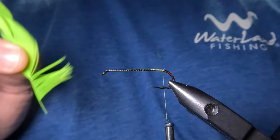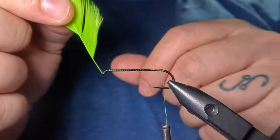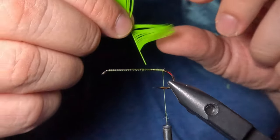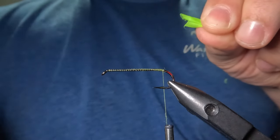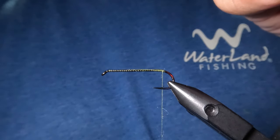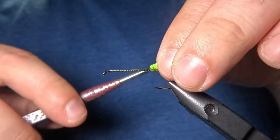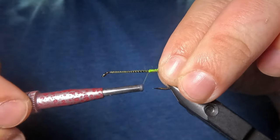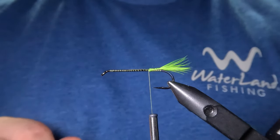Next we are going to tie in the tail, and for that I'm going to be using this chartreuse saddlehackle feather. We're just going to use a tuft of the barbs to create a very small tail. I'll preen out some of the barbs at the bottom and pinch those with my non-bobbin hand about halfway up the barbs — not all the way at the base — then strip that from the stem. After removing the barbs I'll give them a snip with my scissors to shorten to the desired length and even up those ends. We tie this in right where we stopped our thread to form a short tail, only about a half inch beyond the bend of the hook — just a little pop of color.